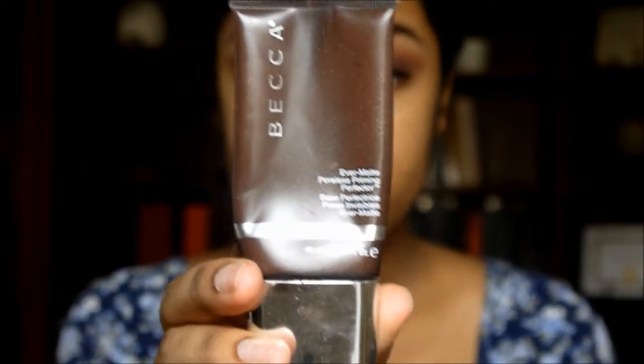Off camera, I just applied a thin line of liquid liner to the very base of my lashes, and then I popped on some lashes from Ardell. Right here I'm just blending my natural lashes and the falsies together with mascara.